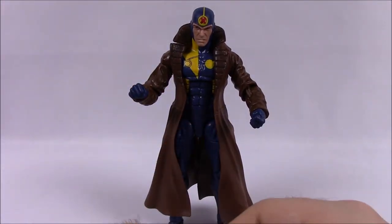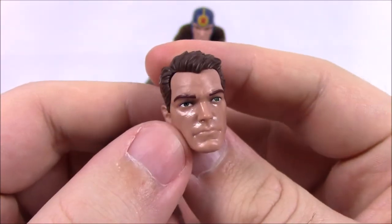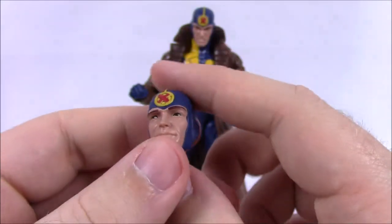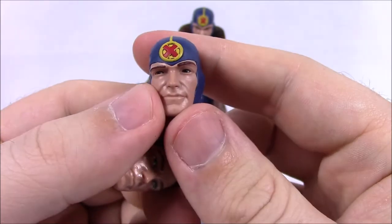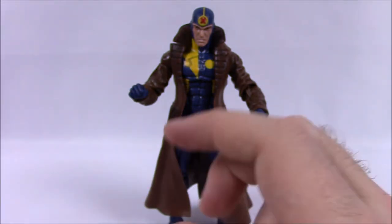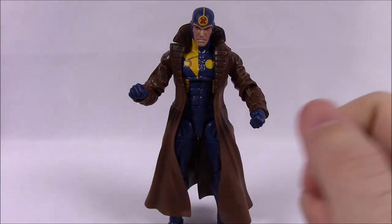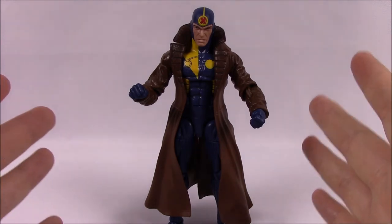He doesn't have many special abilities beyond duplication, but since he is Multiple Man he comes with an extra head — just his face without the head covering, with a normal expression — plus a smiling face. My brother was actually planning to buy multiple of these figures to display as an army of Multiple Men. For the Apocalypse build figure he comes with the right leg. His box says: 'Not to be duped by duplication, Jamie Madrox uses the ability to clone himself to assign liaisons to travel the world and acquire new skill sets.'